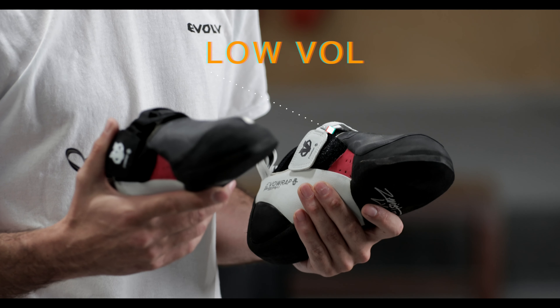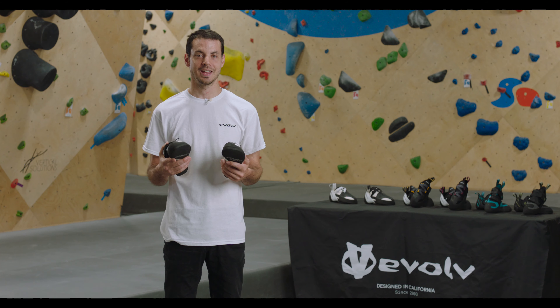Remember, climbing shoes are meant to be snug. Excessive dead space can result in the foot slipping inside the shoe. Expect a break-in period as your foot and the shoe adapt to each other.